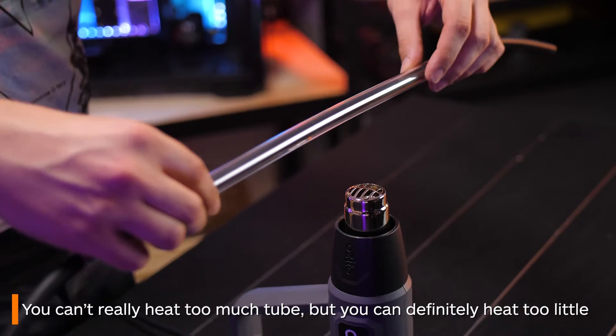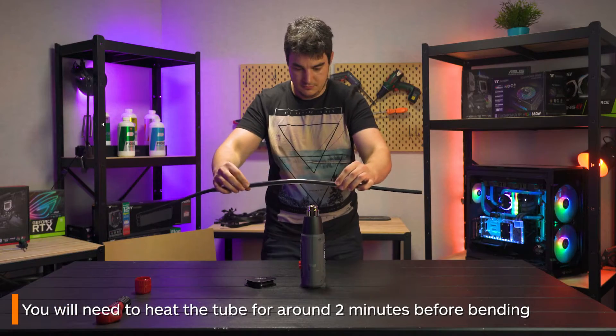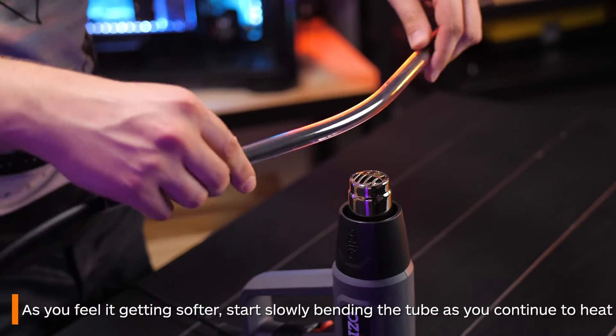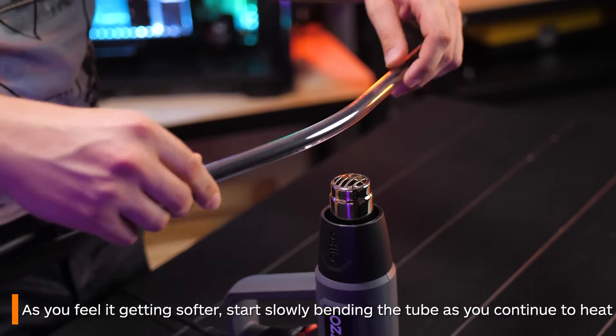You can't really heat up too much of the tube but you can definitely heat up too little. You want to hold it over the heat until it starts feeling malleable enough to bend. It may take around two minutes depending on how hot the heat gun is. As it gets softer, gradually start bending the tube and work slowly over the heat until you're confident it feels malleable enough to bend fully.